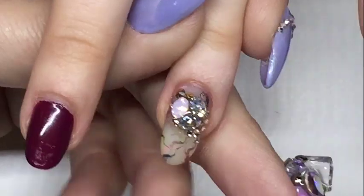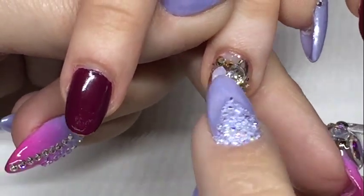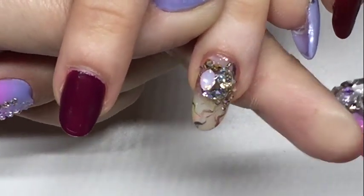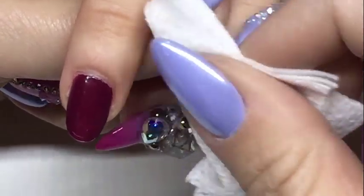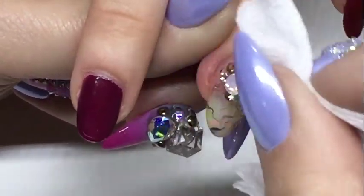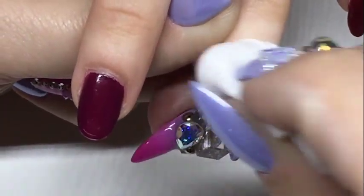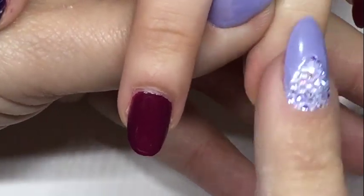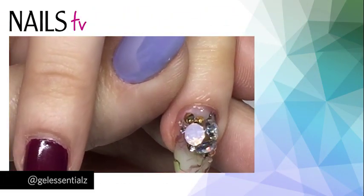Then cure that. Shine On has no tacky layer, so that's fine. For the bigger crystals I might add an extra layer. Just wipe it off to make sure there's no tacky layer from the Options Clear Gel — the nail won't have a tacky layer. Then add a little bit of cuticle oil so it's not dried out. I think that's one of our biggest questions that we get, and this is the best way to do it.